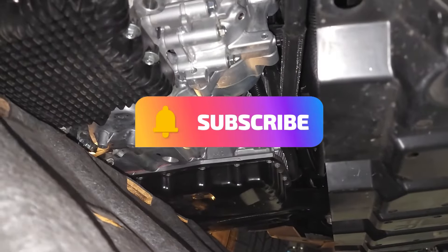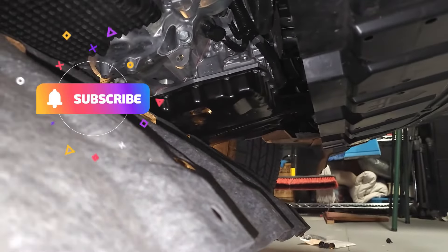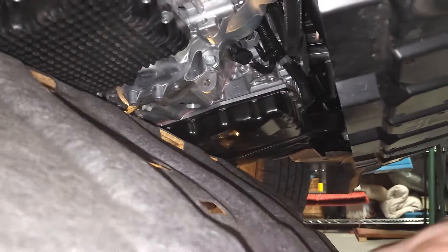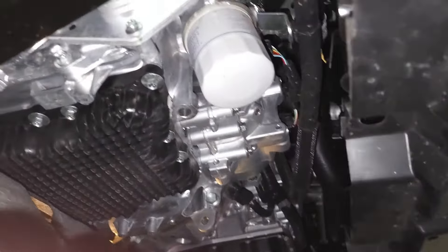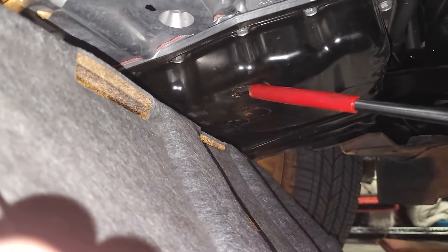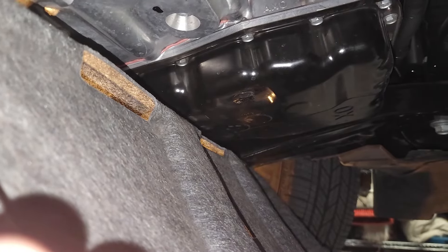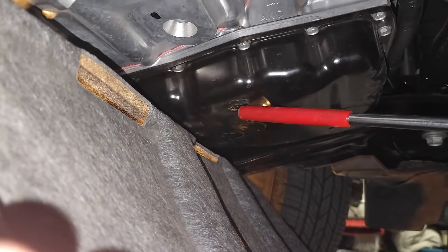This is a view underneath the front of the vehicle looking from the passenger side towards the driver's side. You can see that I have removed all the clips and bolts from the front cover and then I simply push down the cover so it just kind of hangs down. It's the same method you would use if you were going to change the oil. Moving towards the transmission on the driver's side, we're going to identify the drain plug — it's located right here. The transmission is on the driver's side of the vehicle and the engine is on the passenger side. Do not get these mixed up. This is not the oil drain — this is the transmission fluid drain.